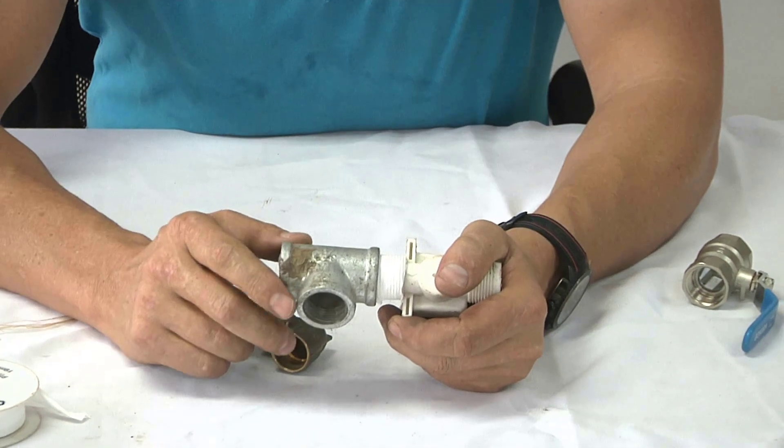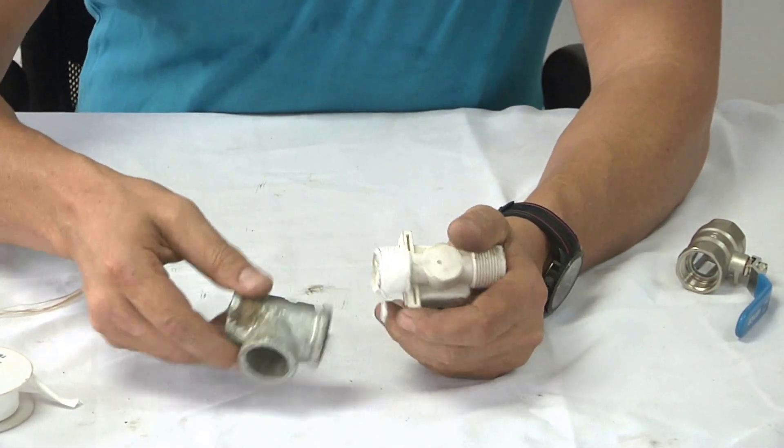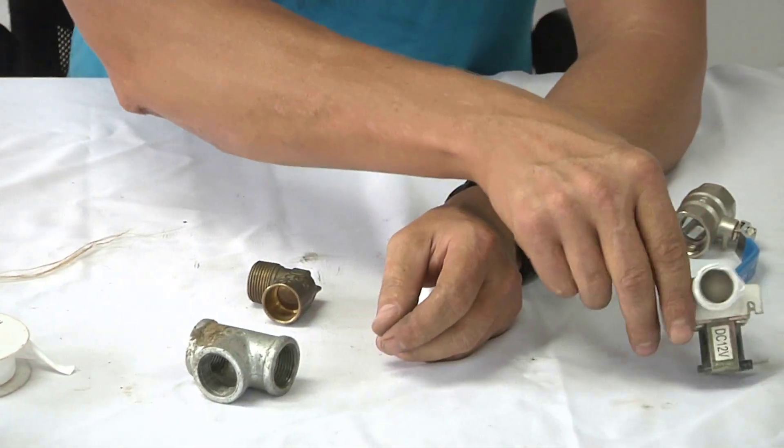Obviously this joint gets tightened with a pipe wrench or pump pliers, whatever you want to tighten it with. So this is pretty simple to use — it's nothing like hemp.